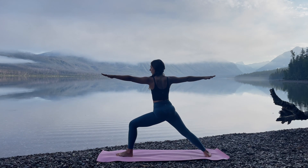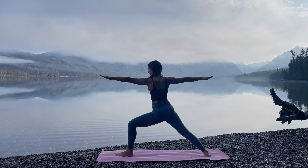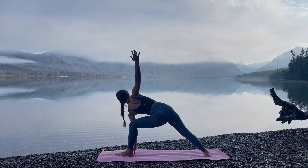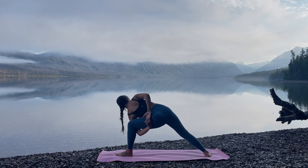Slowly make your way into Side Angle Pose by leaning forward, reaching left fingertips far. And then exhale, lower the left hand down, right arm high. Coming into a bind, reach the left arm up and under the left thigh. And reach the right arm behind you, clasping the hands.